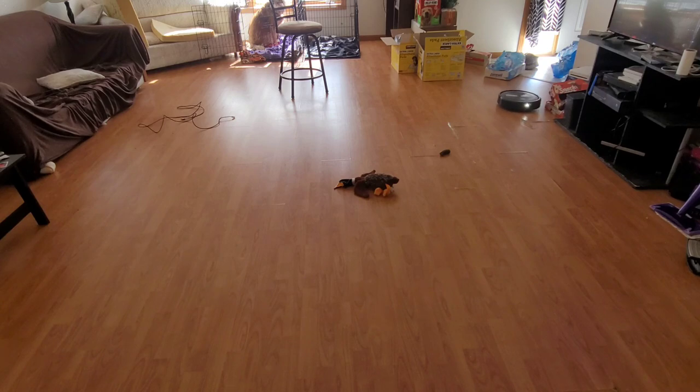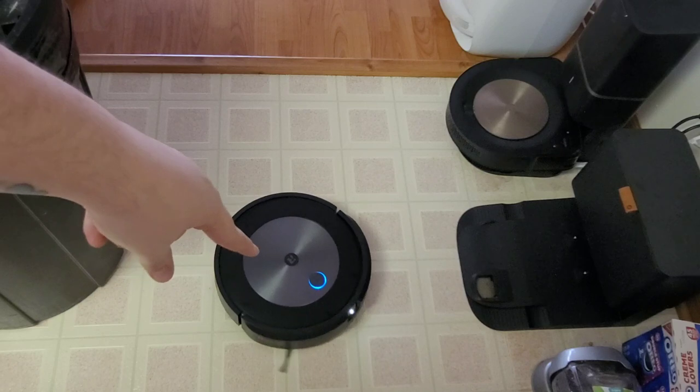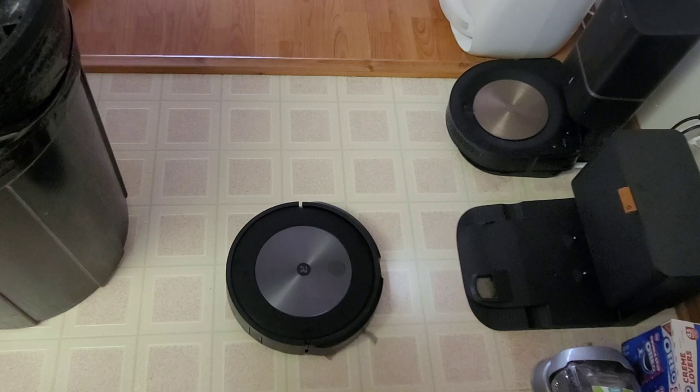One cool thing I noticed when it docks itself: the LED on the front of the robot flashes a couple of times, gets brighter, then goes back down. I think what it's doing is scanning the QR code on the base.